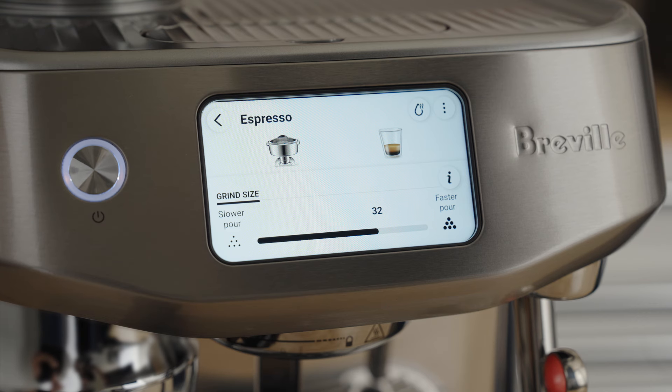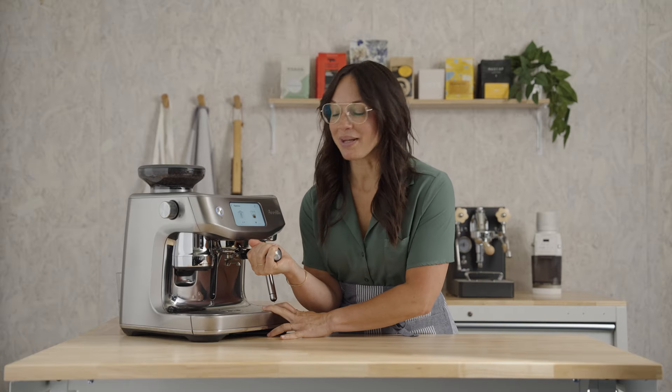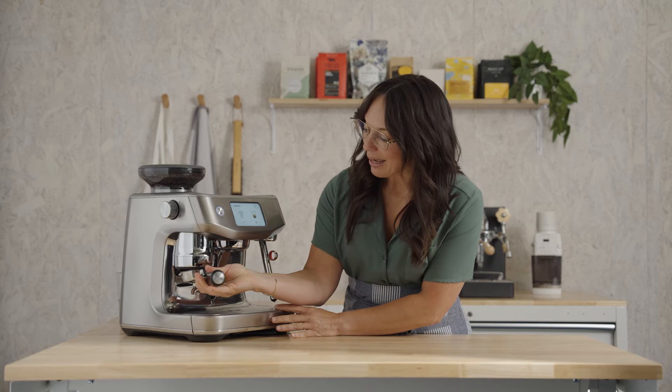We landed on a grind setting of 32 for Jaguar Espresso. Your setting may be different and that's okay — this machine will guide you to the correct number. Grab your portafilter, dry and wipe it out, then insert it into the grinder and pull it to the right, or press the grind icon on the screen.